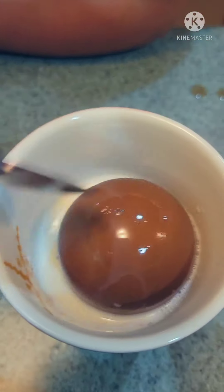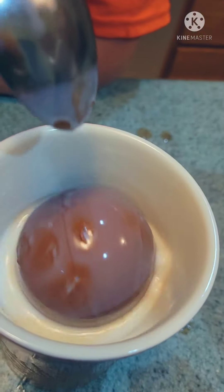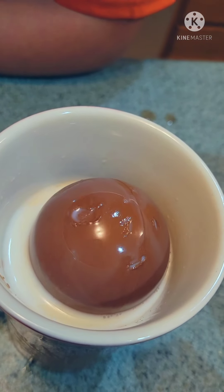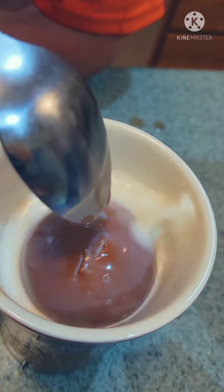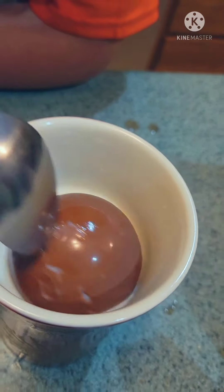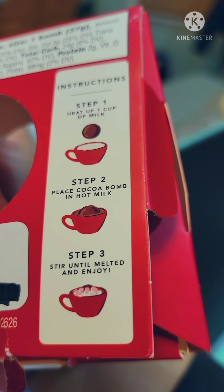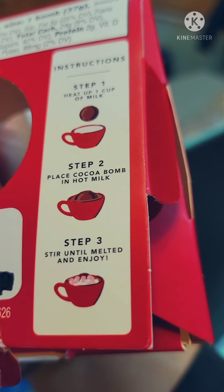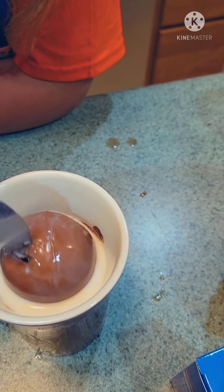I don't know if it's supposed to do something, but here we are. I'm pretty sure it's supposed to have some marshmallows inside of it. The package shows marshmallows, so that must be what's inside. Oh — we got some crackage!